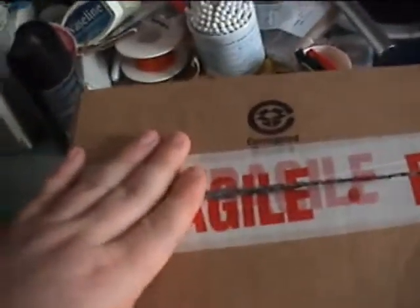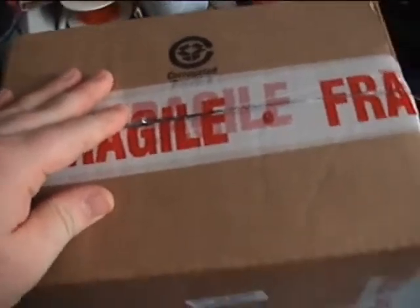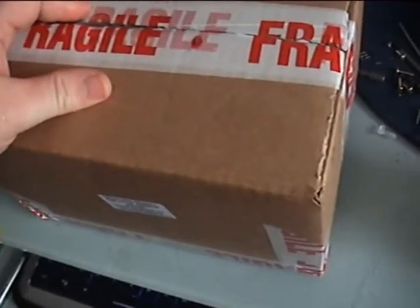Right, okay, this is my first unboxing video. Well, I said my first unboxing video, but there's one already on my YouTube. But anyway, look at this awesome item I have here.